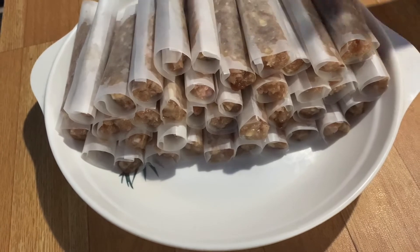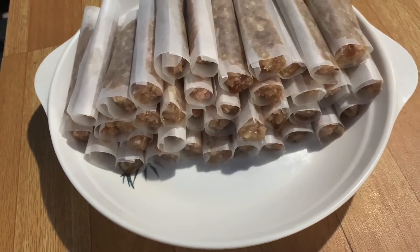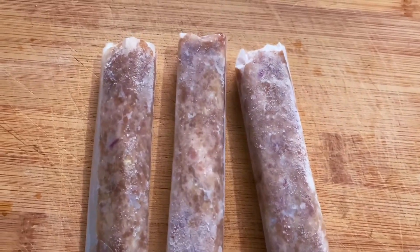Once the entire mixture is consumed, refrigerate overnight. Here's our chilled longaniza, and this is how we cook it.